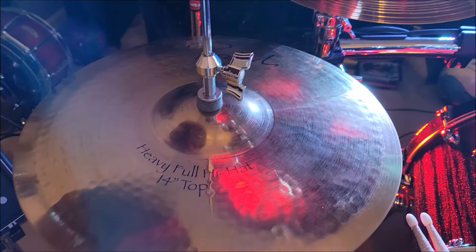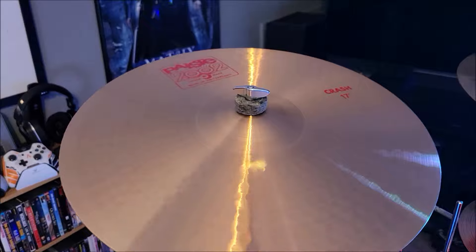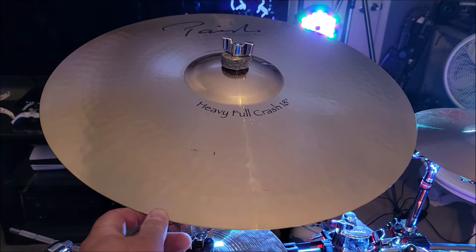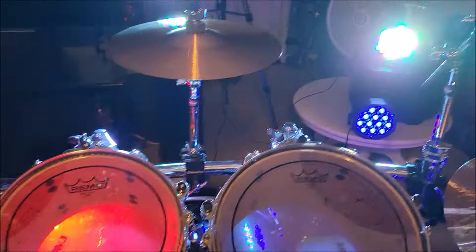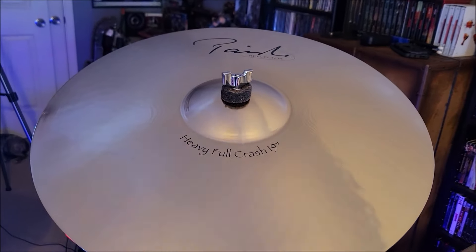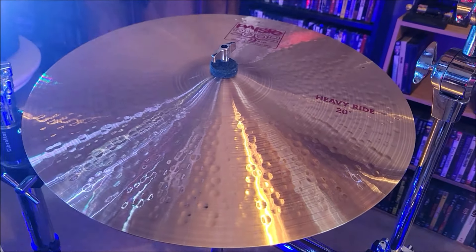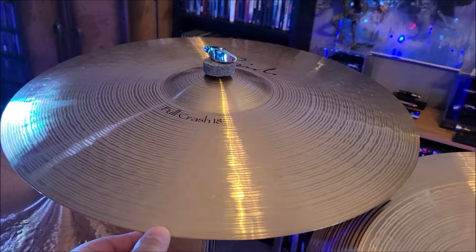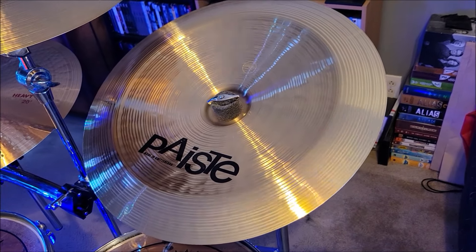He's not going to get the cymbals, but the ones I'm using are all Paiste. There's a Paiste Signature Reflector Heavy Hi-Hat 14 inch, a Paiste 2002 17 inch crash, a Paiste Signature Reflector Heavy Full Crash 18 inch, a Paiste Signature Precision 10 inch splash, a Paiste 2002 12 inch splash, a Paiste Signature Reflector Heavy Full Crash 19 inch, a Paiste 2002 20 inch heavy ride, a Paiste Signature Full Crash 18 inch, and a Paiste Signature Precision 18 inch China.